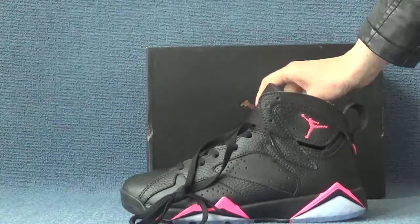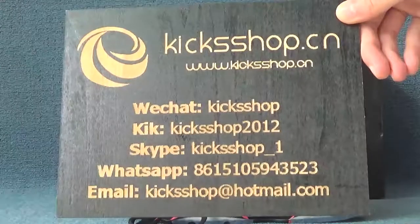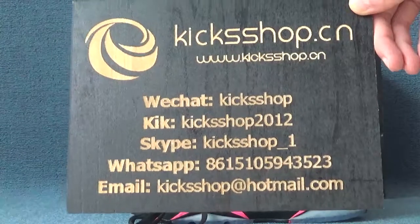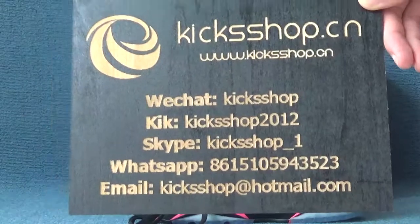Okay, if you are interested in this and want to see more pictures, you can check our website at www.kickshop.com. Also you can add me via WeChat, WhatsApp, and email to get the best price and more information. Thank you for watching. Bye!